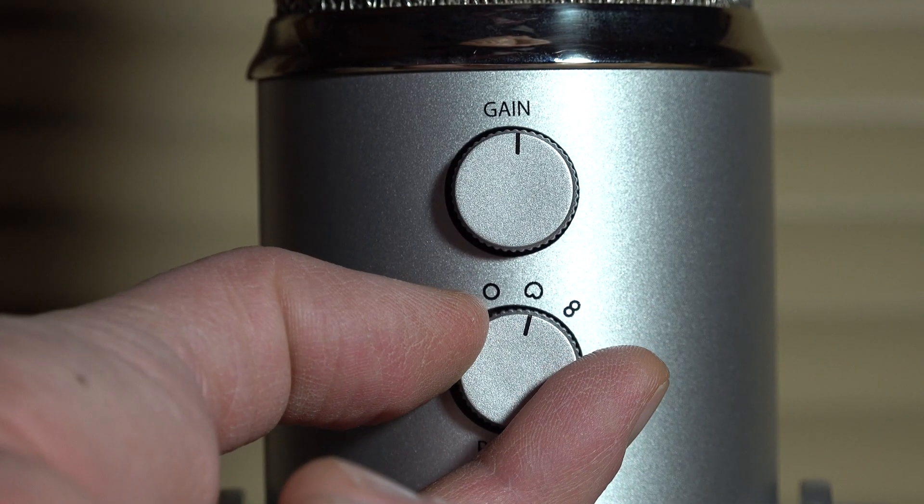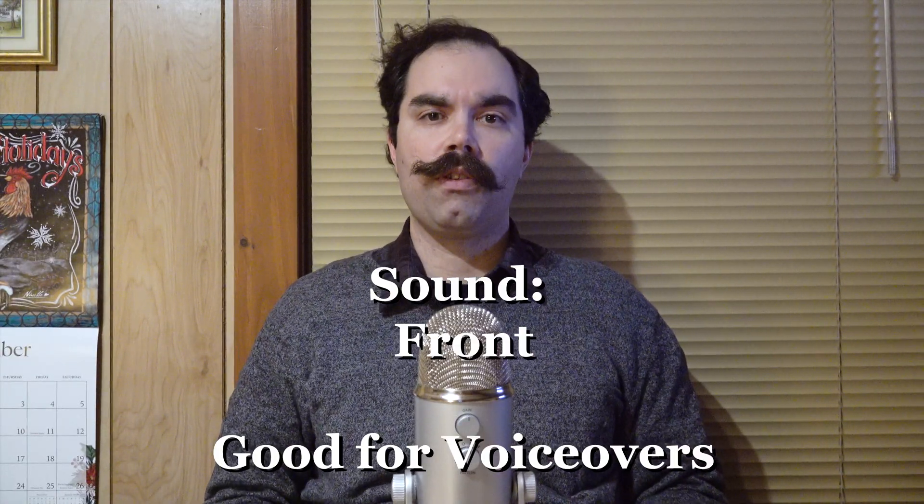Our next sound field is the cardioid sound field. If you know that the word cardio means heart, this is also called the heart sound field and has the heart as a symbol. This is best used when doing a voiceover, and it picks up sound from dead on. I've used this for Zoom meetings — it's great because I can talk directly into the microphone and it won't pick up the sound from my computer fan, which is coming from the front of the microphone, whereas the stereo setting would also pick up room acoustics. From fairest creatures we desire increase, that thereby beauty's rose might never die.